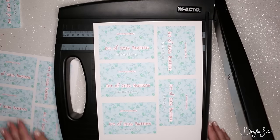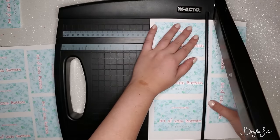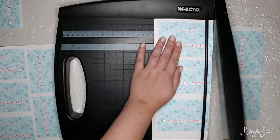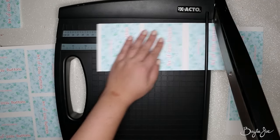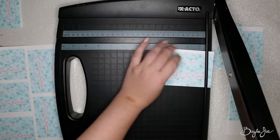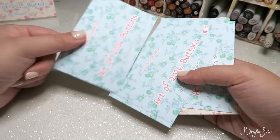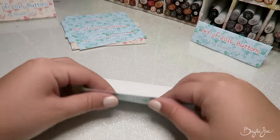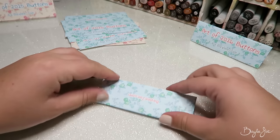Here I'm using my cutter to cut out the cards. You don't need this — you can just use scissors. I just happen to have it and it works a lot faster and makes nice straight cuts, but feel free to use scissors. Here are the cards all cut up, and now it's time to fold them in half — pretty basic. And there you have the little toppers.